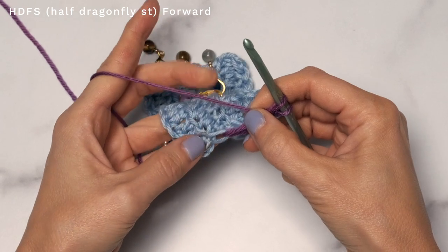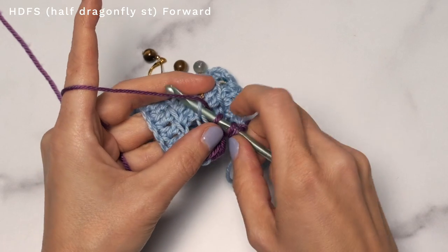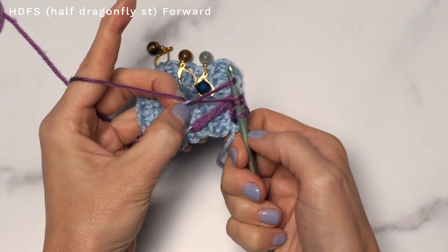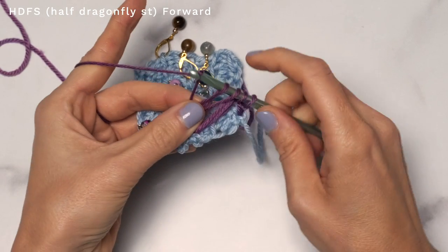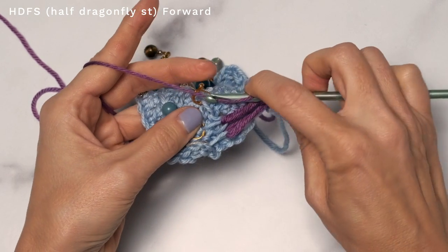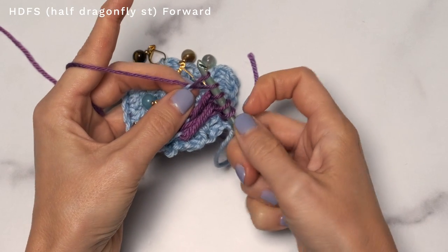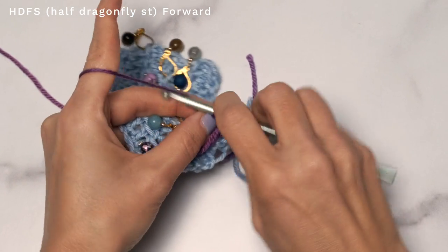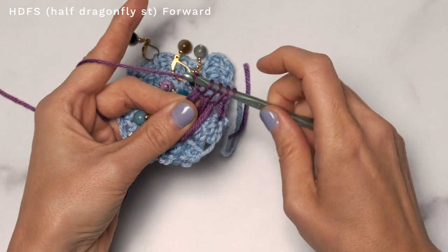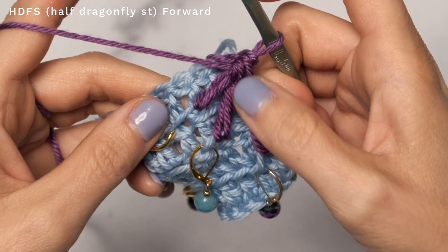Now move to our next stitch marker. Yarn over and insert into that loop, yarn over and pull up a loop, and give that one a nice little tug — you want nice tall stitches. Yarn over and pull through two. Yarn over and insert into the third loop, yarn over, pull up a loop, give it a little tug, yarn over, pull through two. When you have four loops on your hook, yarn over and pull through all four loops. And that completes our half dragonfly stitch forward.